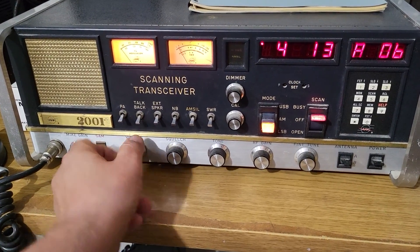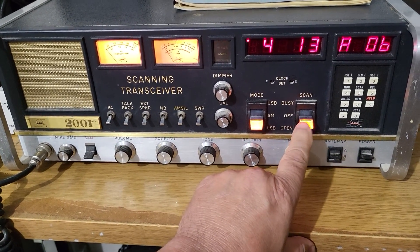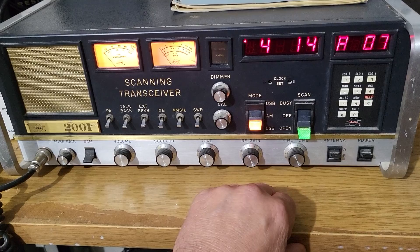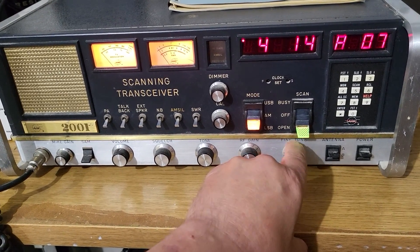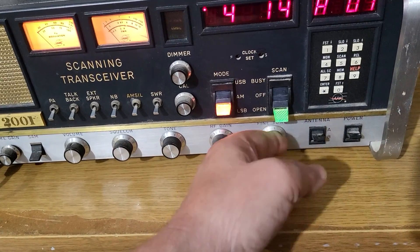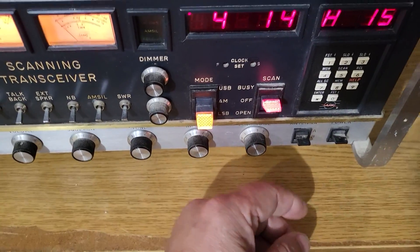It's pretty slick. You can also turn this down and go to the open position — it'll scan for any open stations. It turns green as you can see. The center position is yellow, the top position is a nice red color.